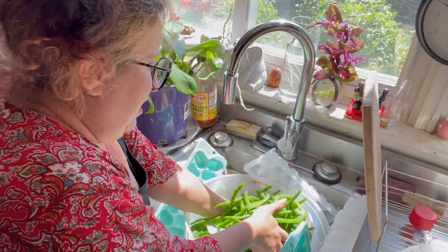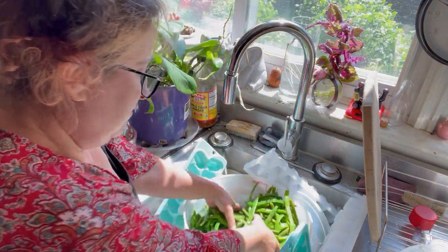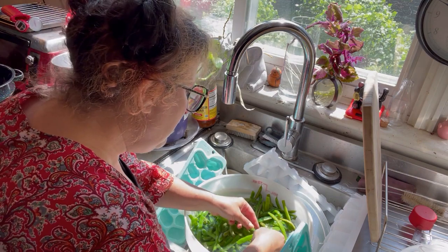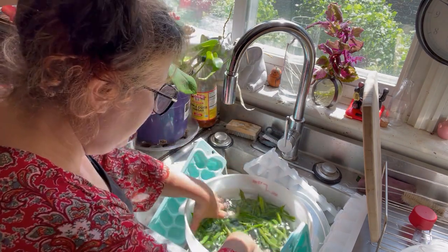I moved them down to the bottom of the cold water bucket where the water is really cold. These look really good — and that's that. I'm going to strain them and let them dry for a little while, then put them into quart bags and get them downstairs into the freezer.